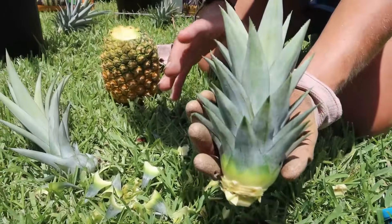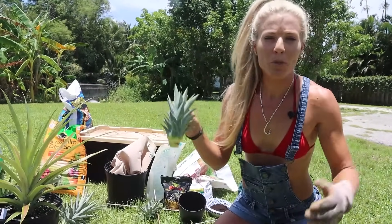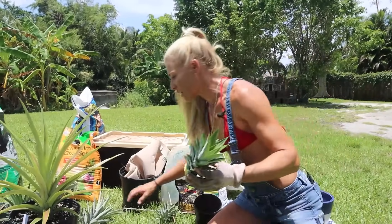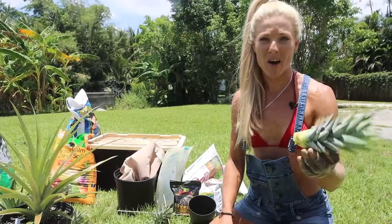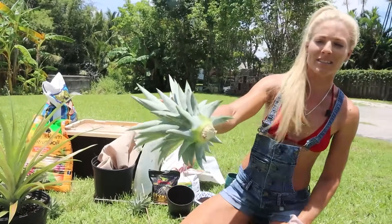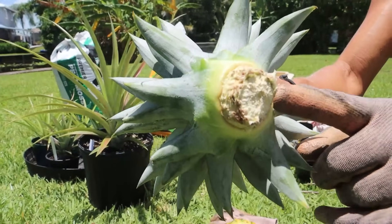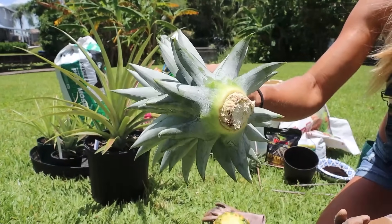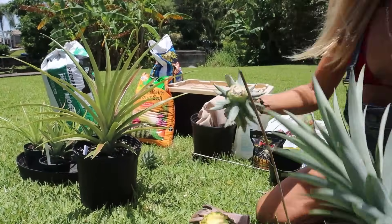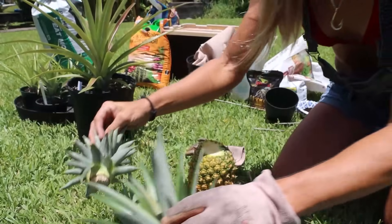Now that is ready. This is the key to success with crowns: you have to let it sit and dry for at least three to five days, up to a week. Why? Because this needs to callous over. You cannot stick this in water to root out or even in the soil until it is dry — I guarantee it will rot away. So this is a crown that I harvested about a week ago. You can see I did the same thing: I prepped it, got it ready, it's all calloused over and dry. This is ready to be planted now. These are all dry and ready to be planted.